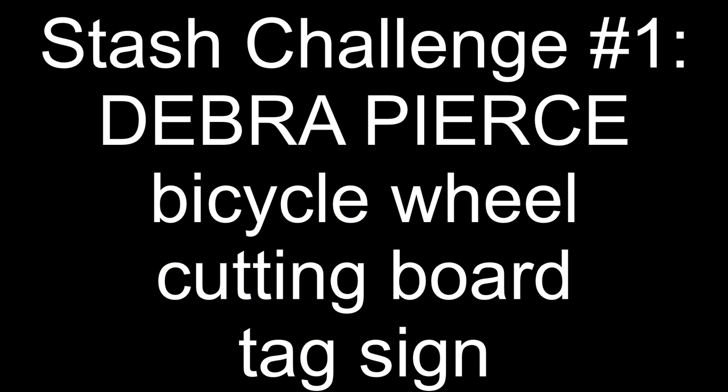Today's video is a little different. Thursday evening I issued a craft my stash challenge to my viewers. Those who participated in the next 24 hours commented the top three items in my craft stash that they wanted to see me create one project out of. There were definitely some trends. Congratulations to the two people whose comments I chose randomly with a random comment picker — you'll see your names at the beginning of each project. I didn't have a thumbnail showing my finished products because I wanted it to be a surprise, so let's get crafting.